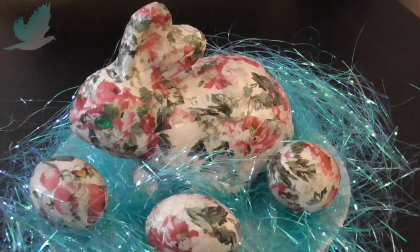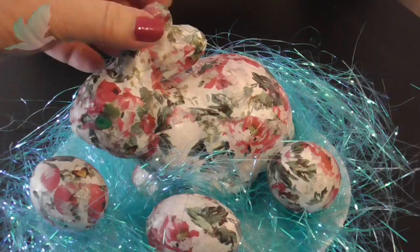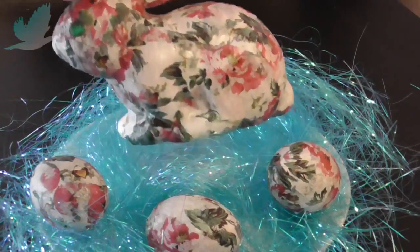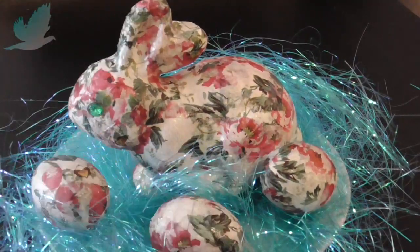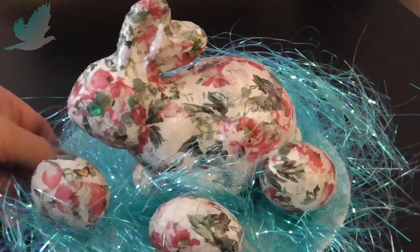Hi guys, if you'd like to find out how I made these beautiful polystyrene Easter Bunny and Egg table decorations, keep watching.